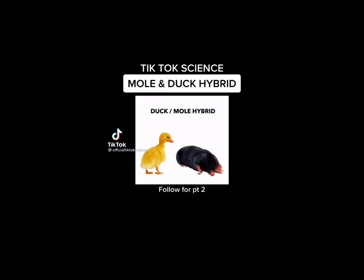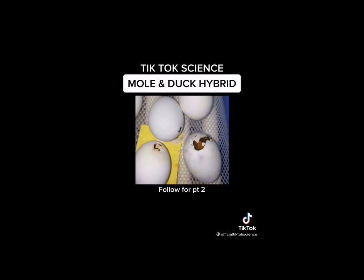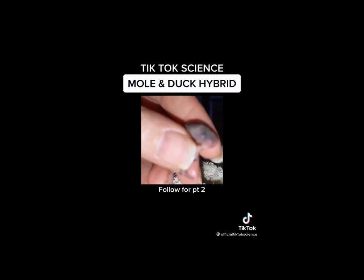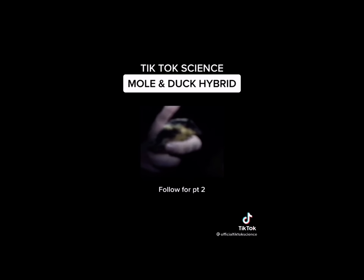Growing up on a farm, my favorite animals were always moles and ducks and I wanted to make a mole-duck hybrid. So I took the DNA from my pet mole and spliced it with the DNA from my pet ducks. After the eggs hatched, this is what they looked like. I made one of the coolest animals — it almost looks like Pikachu. It's so lovable and friendly and I've been selling them for about ten dollars. The ones that I don't sell I release back into the wild.